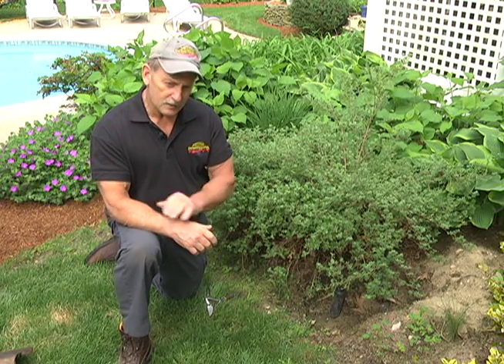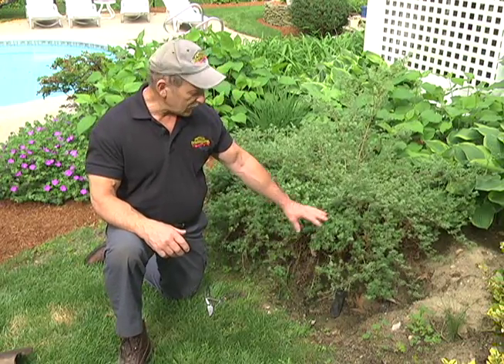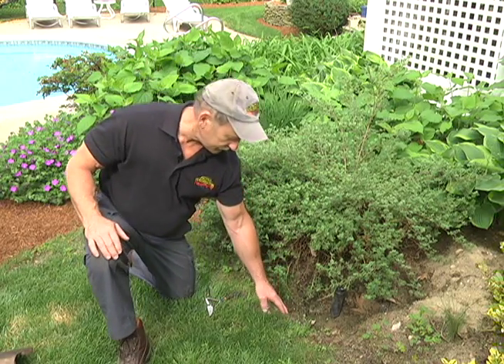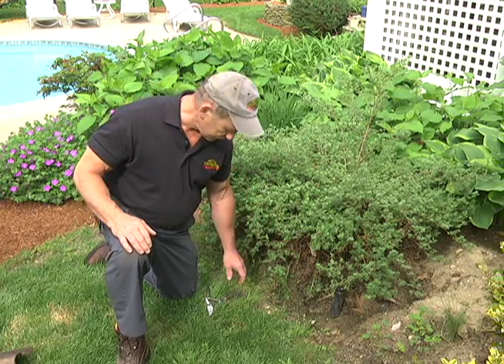Rather than call up an irrigation company, this is a nice little weekend project. The hardest part is digging the trench. Be very careful when you're digging the hole around the sprinkler head because there are lines underground and you don't want to cut through them. Go down maybe eight inches or so and just feel around — you'll feel the line. We're going to show you how we clean this out, cut back this hedge a little bit so we can get at the line, and then show you how we cut the lines and reattach a shorter piece of hose.